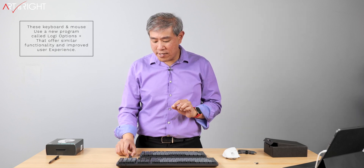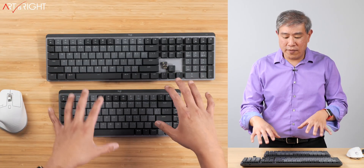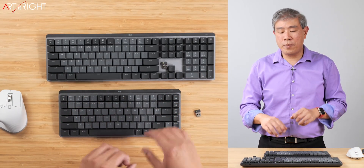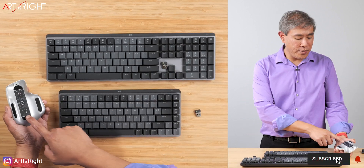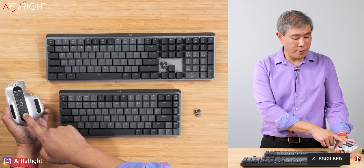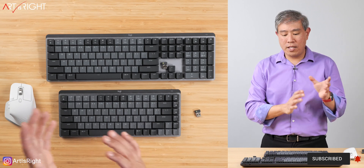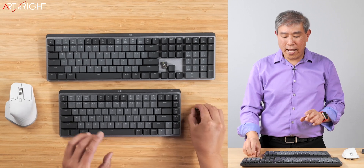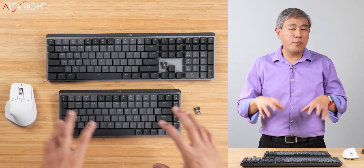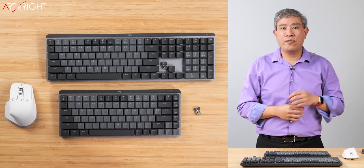A couple more things about the Bolt dongles: they link up to six devices in a secure manner. Each device can also link up to three different computers — as you can see, buttons one, two, and three on the keyboard, and the button on the bottom of the mouse for devices one, two, and three. I'm going to test this in a mixed environment — one linked to Bluetooth, another to the Bolt connection — and see if it's compatible with the unifying dongles. We'll cover all those tests in the full review.